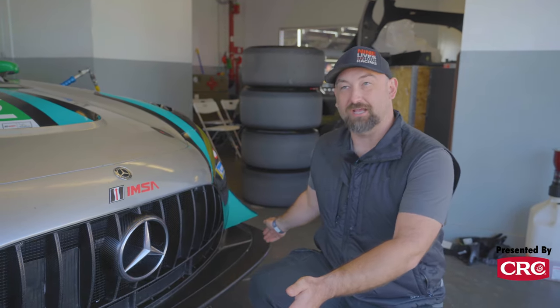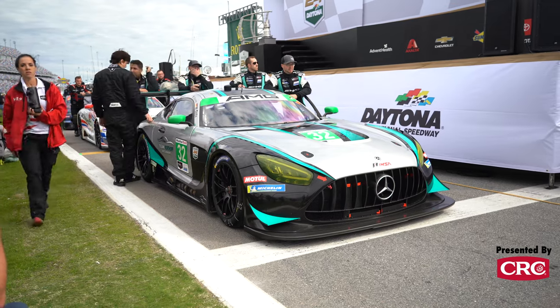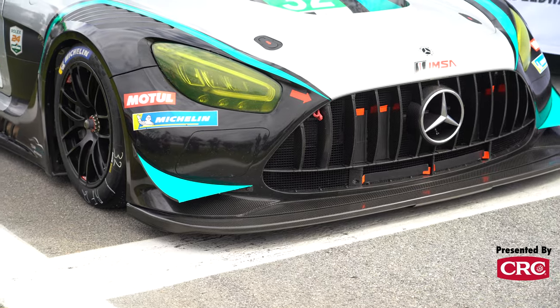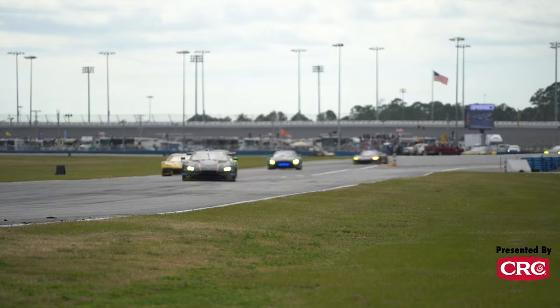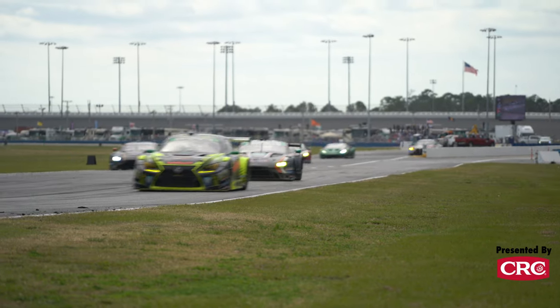Number two on our list is, of course, a big splitter. You need something to balance out that wing. These pro cars have a giant, massive carbon fiber front splitter. Generally you can do that at home — cut it out of half-inch birch, which is pretty good, or maybe take some classes and learn how to do some carbon fiber composite work. These splitters will make a tremendous amount of downforce to match that wing, giving you a nice, even, balanced platform.